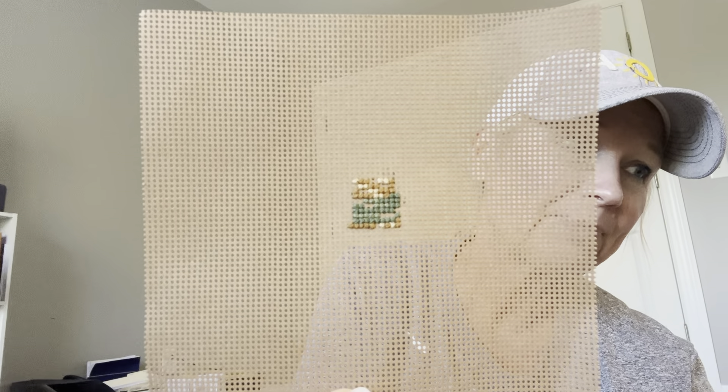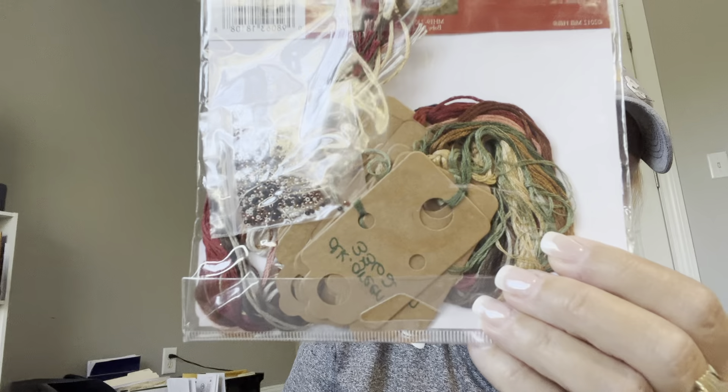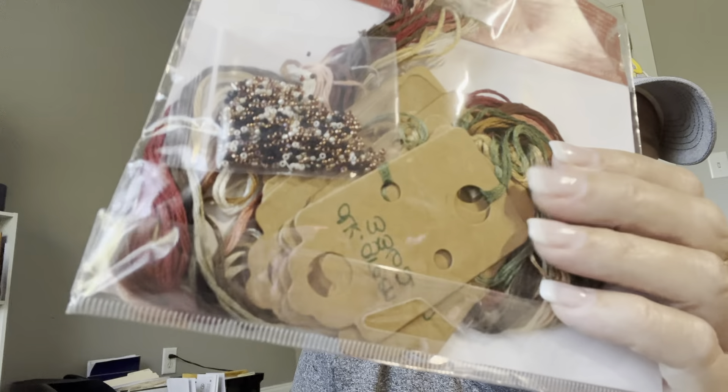From the Nativity Trilogy, this is Joseph — and that's all I've done. I have the threads still sorted out with the beads, there's the pattern. I'm giving this away. If you don't mind that I've already sorted out the threads and kind of started on it, and marked up the chart just a tiny little bit, then be on the lookout for that.